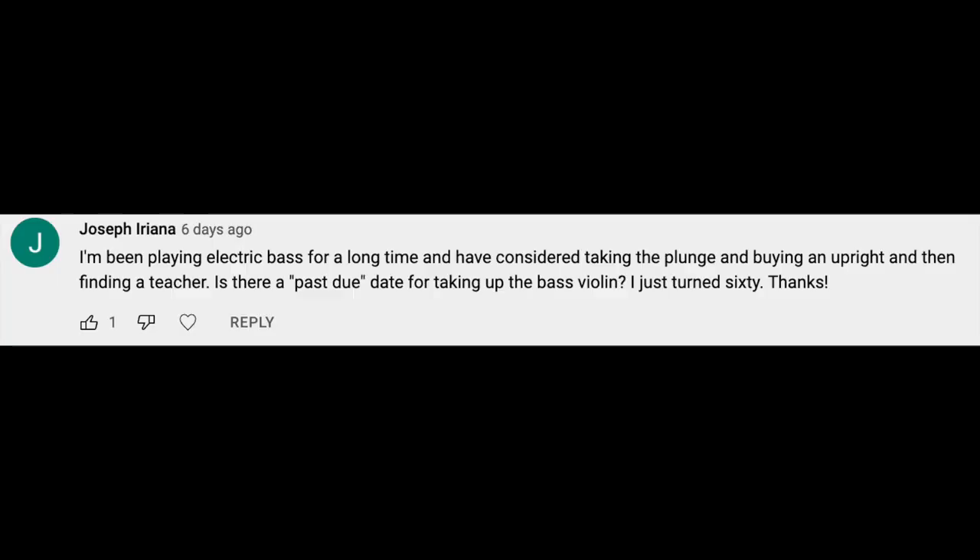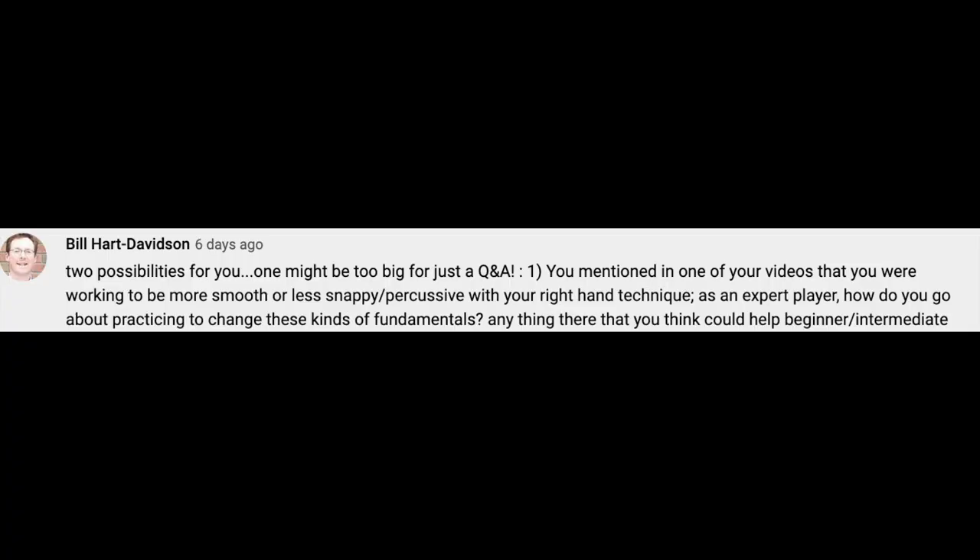I've been playing electric bass for a long time and have considered buying an upright and finding a teacher — is there a past-due date for taking up the bass violin? No way — do it. If you're performing correctly on an upright bass it should be the most easy and natural thing, and that's what a teacher is for. A teacher is going to show you how to do it with very little effort, making a good sound and having good technique. It's not going to be strenuous, and I think you'll love it. I think it'll make you younger, so don't wait.